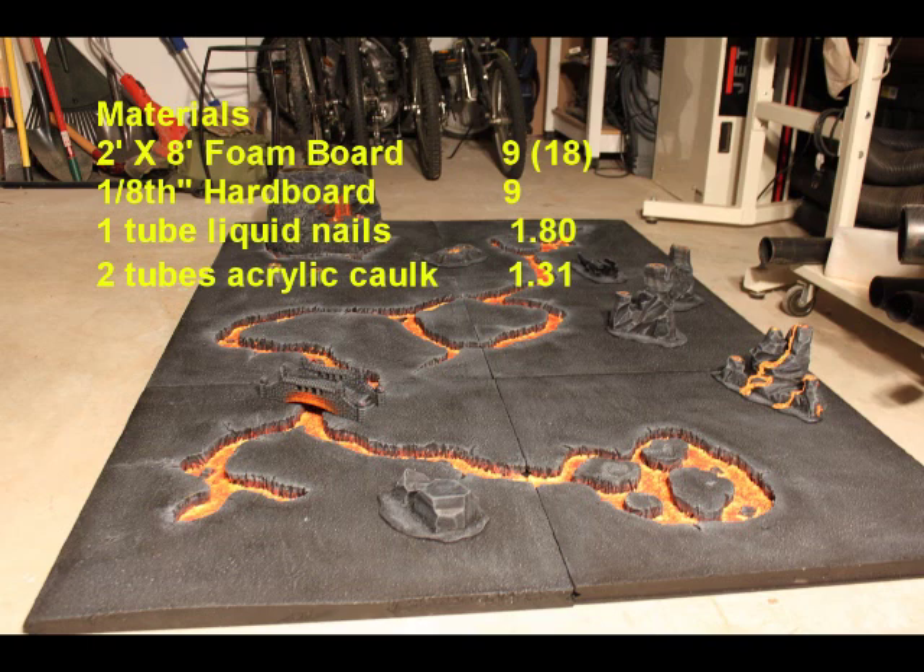Next, one tube of liquid nails to glue the foam down to the board, and then a couple of tubes of just regular acrylic latex caulk — cheapest kind you can find. I got it for $1.31 a pop in a contractor pack, and there was plenty left over to build all of the extra terrain.